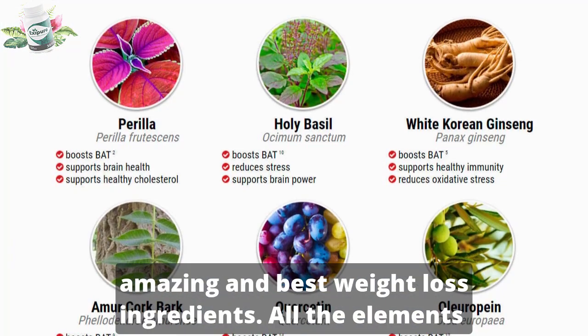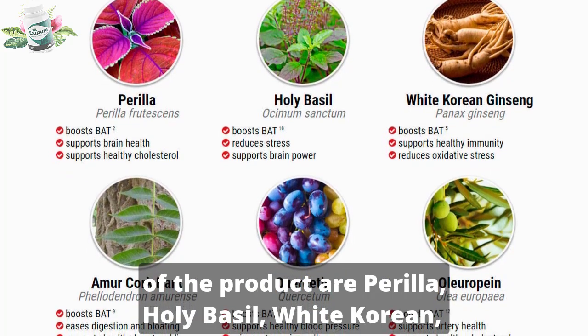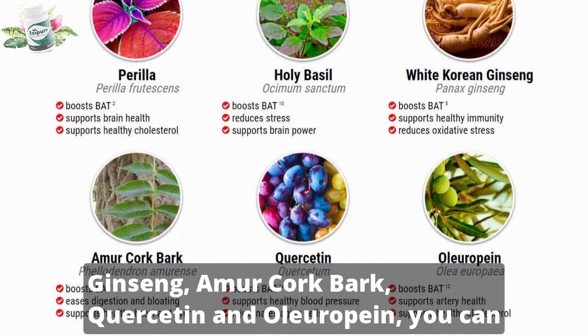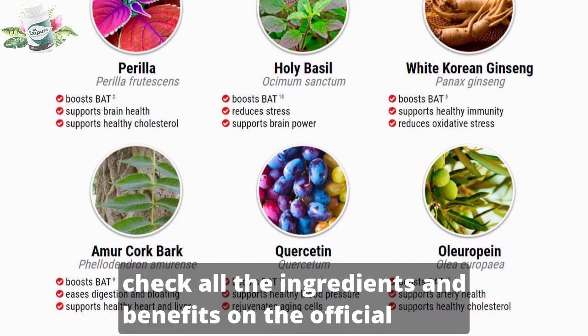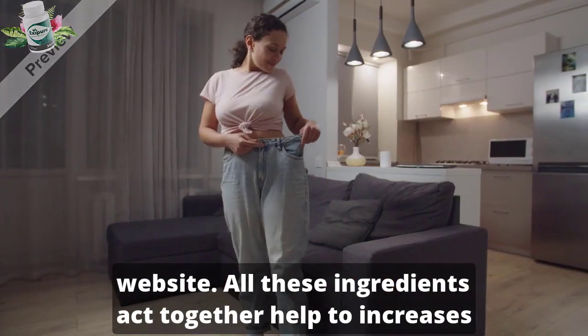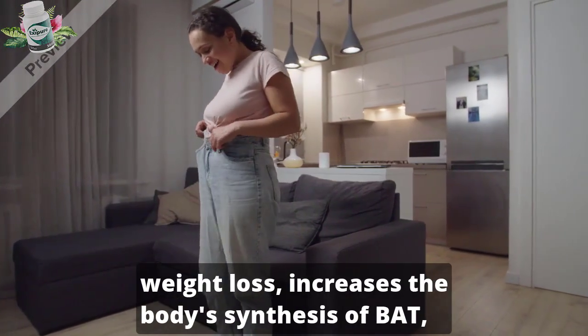Exipure has some amazing and best weight loss ingredients. All the elements of the product are perilla, holy basil, white Korean ginseng, amur cork bark, quercetin, and oleuropein. You can check all the ingredients and benefits on the official website. All these ingredients act together to increase the body's endurance and toughness for more effective weight loss.